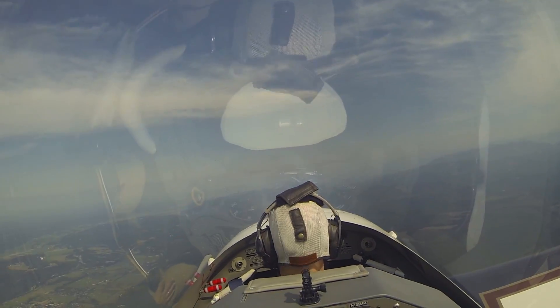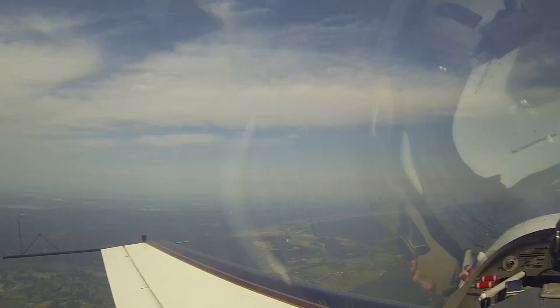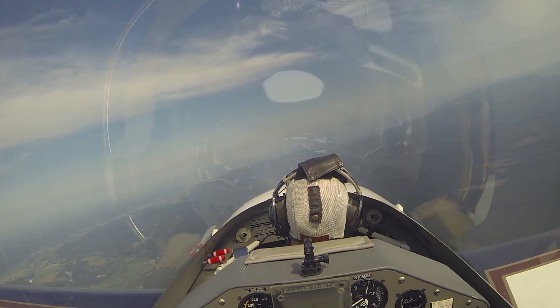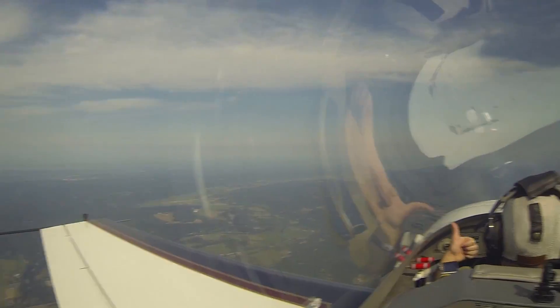Let's try one more. Okay, we'll try another one. Here we go, same drill — rolling upside down. Now, recover. Just roll it around. Very nice. Nice and smooth. See, that's all you need.